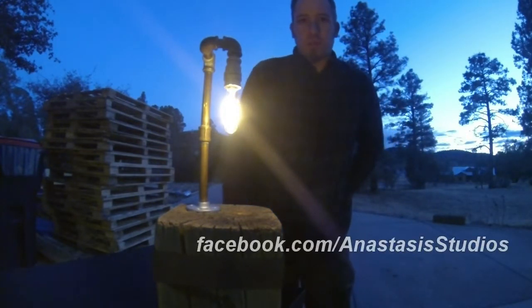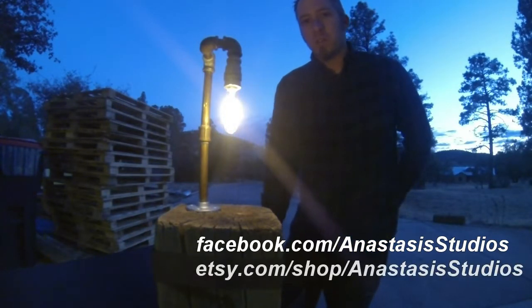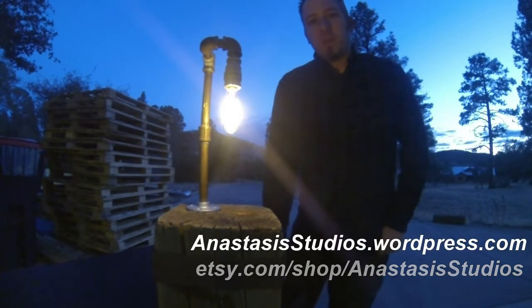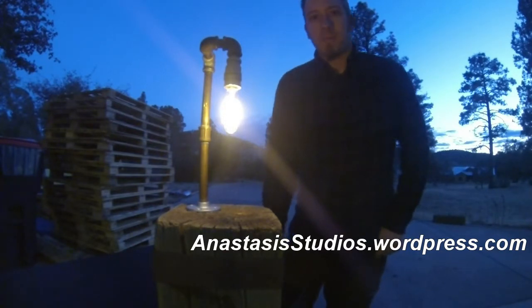From Prescott, Arizona, this is Andrew from Anastasis. You can find me online at facebook.com/AnastasisStudios. Also check me out on Etsy — I have products on there. And finally, I just started a WordPress blog; that URL is anastasistudios.wordpress.com. Thanks.